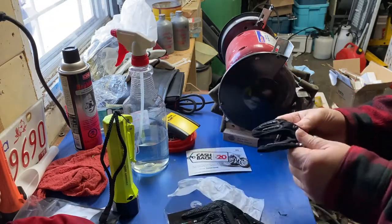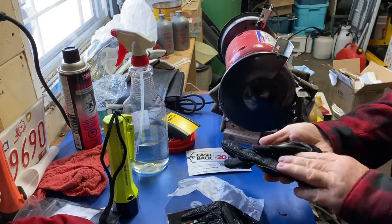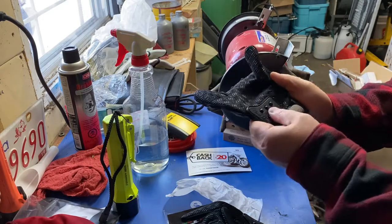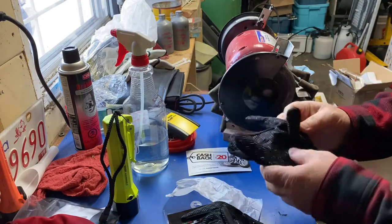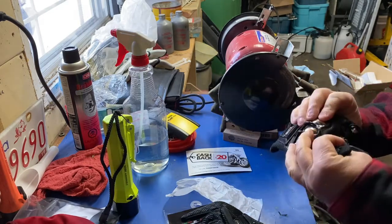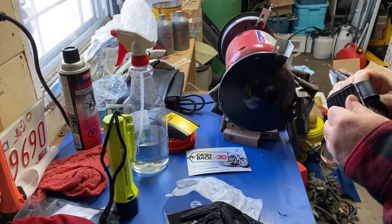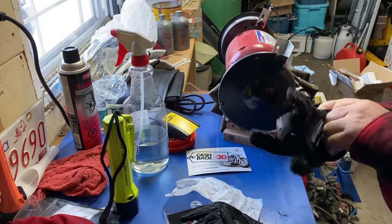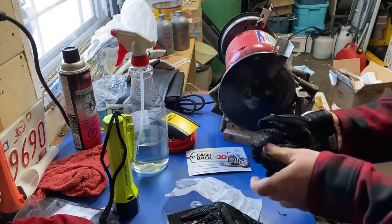They seem nice looking. First impressions: the rubber grip is good. They've got a good skid plate right on the bottom — it's hard plastic. Good armor on the tops of the fingers and the knuckles. They Velcro up here — yes, they do. Let's get a first impression and get this glove on.